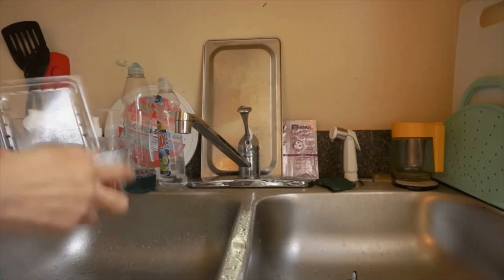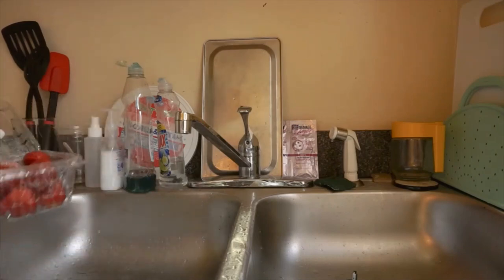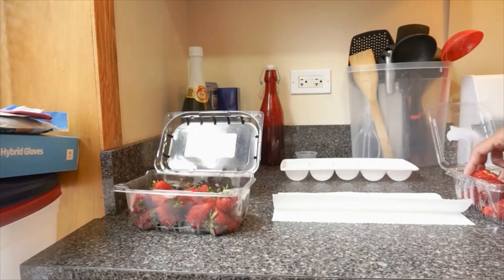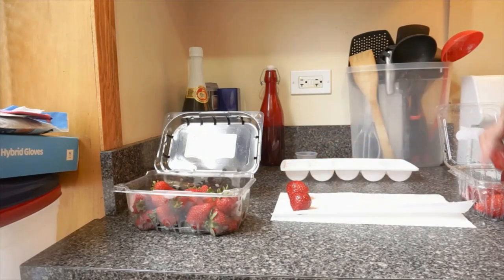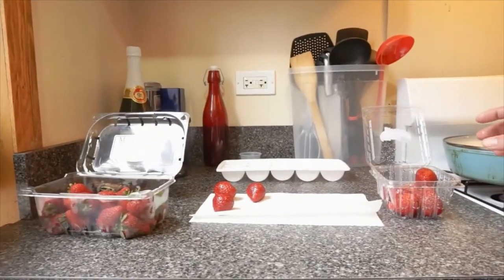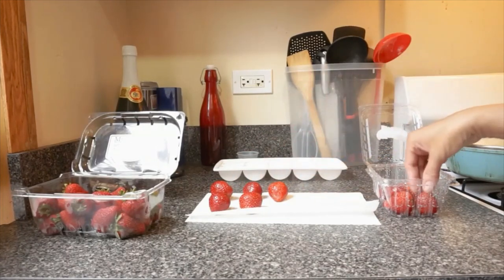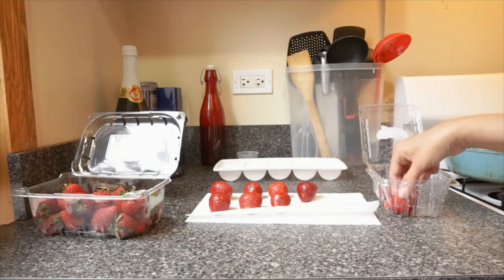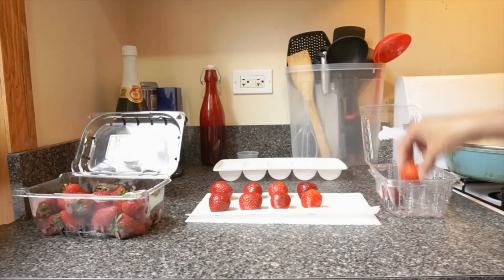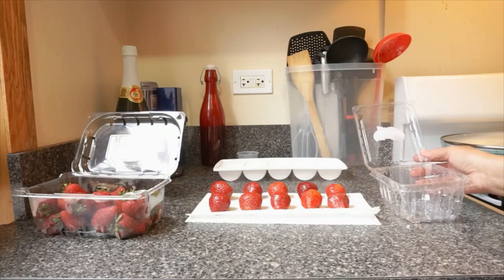I'm going to take these off. I'm going to lay them on paper towels so that they can dry out. Now I'm going to lay my strawberries on paper towels so they can dry out. I'm going to move these over so you can see the strawberries as I'm taking them out of the container. If you want to make chocolate-covered strawberries, you need to do this first too — apply some cleaner and dry out.